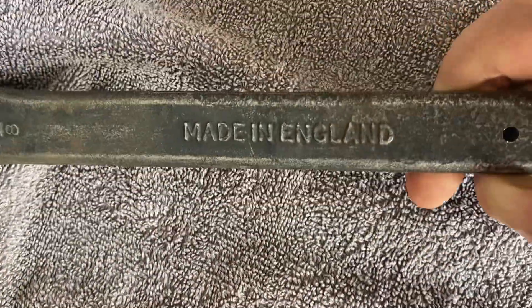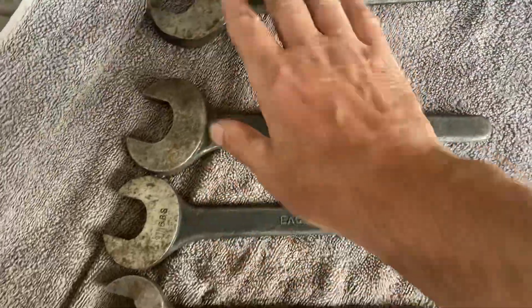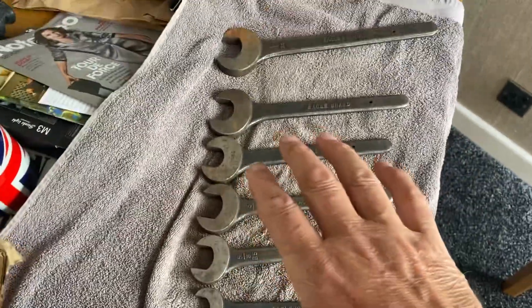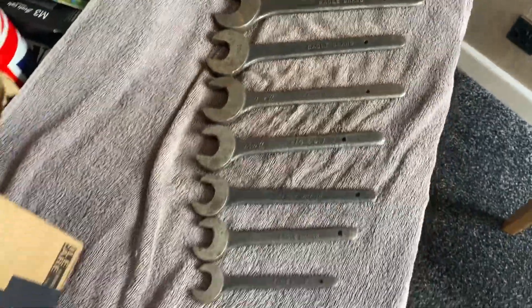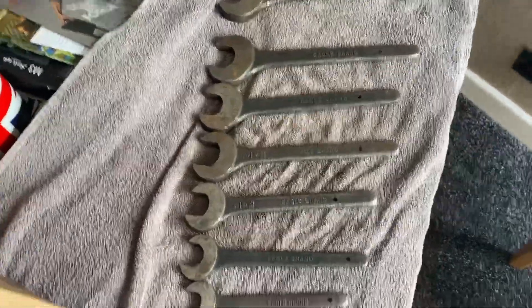We'll have to consult the books and see what gaps are in between — what sizes we need, if there's anything missing. It sort of looks like there's one missing here somewhere possibly. But anyway, I hope you've enjoyed our little spanner break!